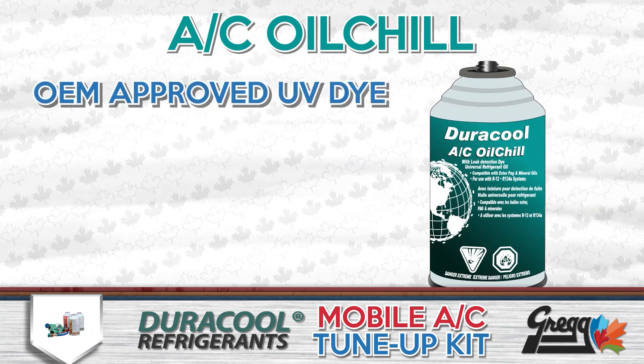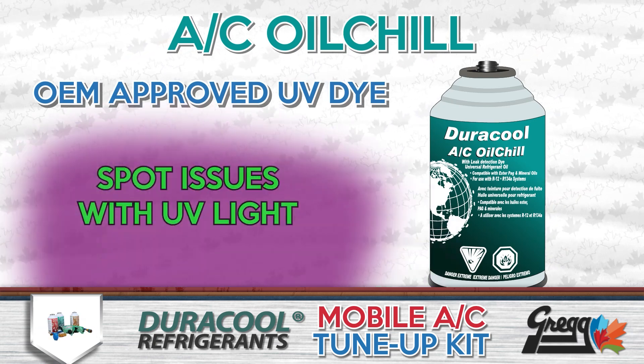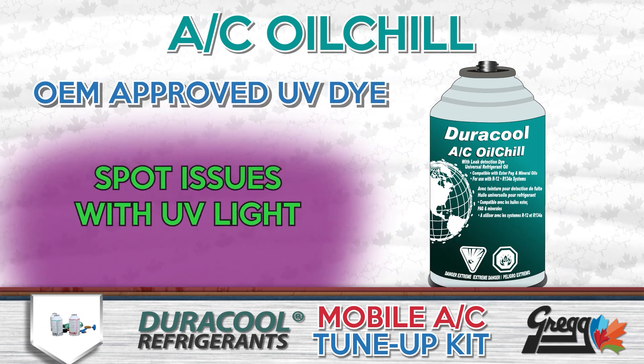It also contains an OEM-approved UV leak-detection dye, making it way easier to spot any issues with a UV light.